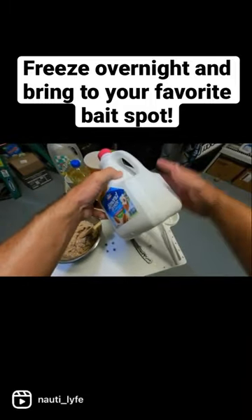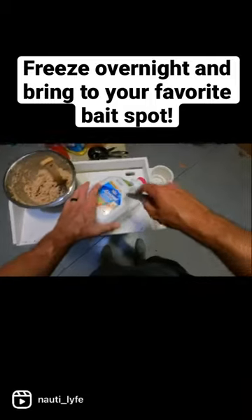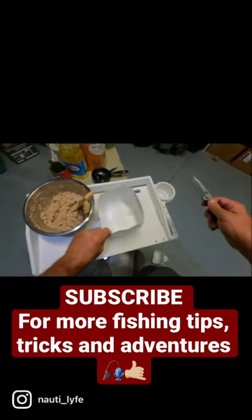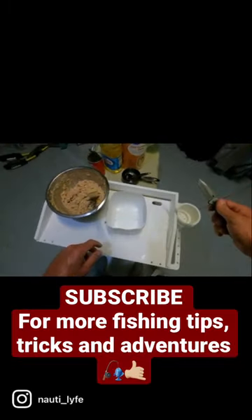Take an empty container of almond milk, leaving the bottom part intact. Put the mixture inside the bottom, then pop it in the freezer. And there you have it.